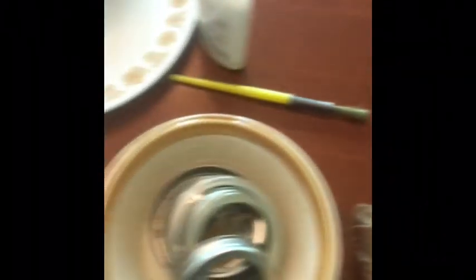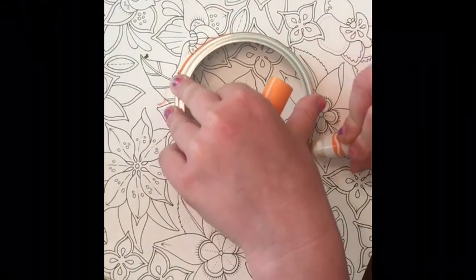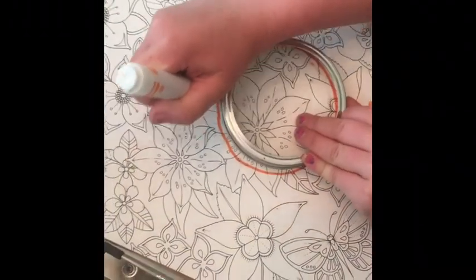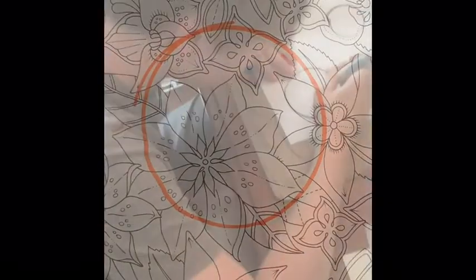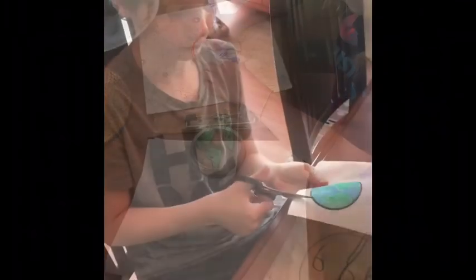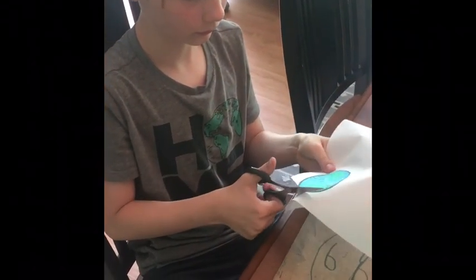You'll also need a pair of scissors and something to work on. The first step is to take a marker and trace the lid you're going to be using — that'll show you where you need to color. Once you're all done coloring, you can cut out your circles.